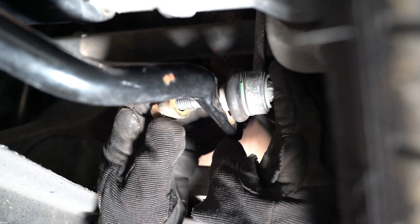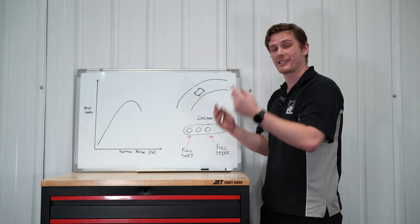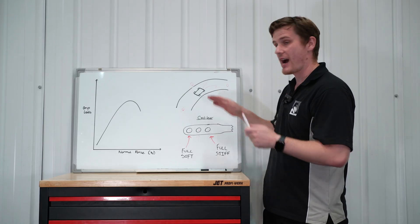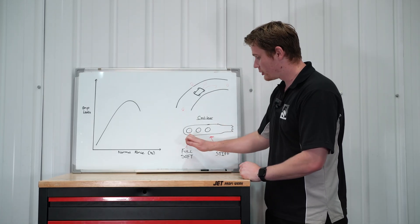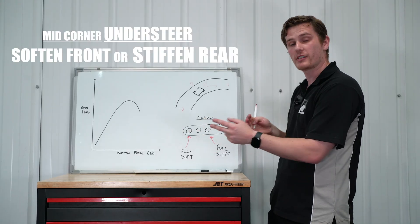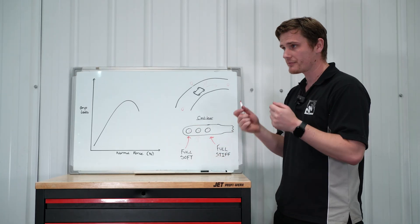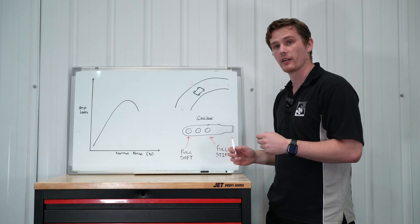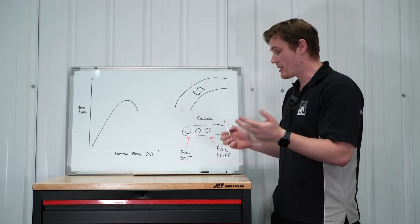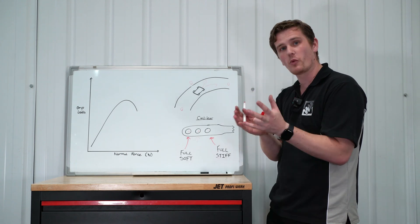On our GT4 the drop links come out of the factory bolted directly in the middle. To soften an axle, move it outboard to the end of the anti-roll bar; to stiffen an axle, move it inboard towards the actual bar. So if our GT4 was understeering, we could either soften the front anti-roll bar one hole or stiffen up the rear anti-roll bar to shift that characteristic backwards and reduce the understeer. The way to decide which to do is based on how the car feels right now — if both axles are in the middle and the car doesn't feel excessively stiff, usually stiffen the rear. However, if the rear roll bar is already at full stiff and it's still understeering, look to move the front anti-roll bar to full soft.